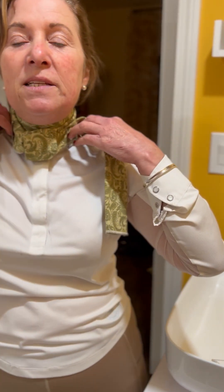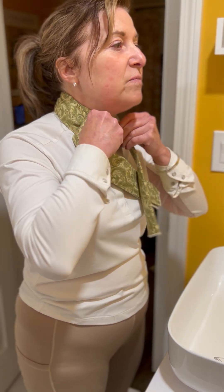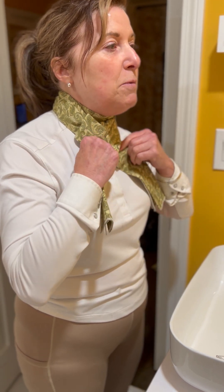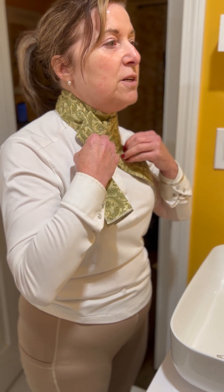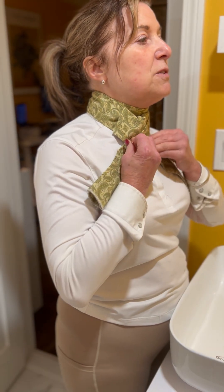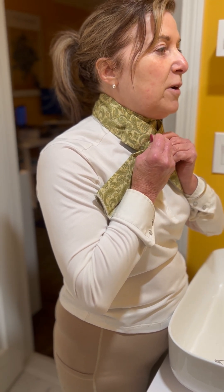Now you have your pins on either side of the knot. Then you come over with the knot and you're going to cover the knot so that it's covered — that's what people were talking about. You had your knot down like this before, but you want the knot covered, and that's where you're going to insert your stock tie pin, fairly high in the crossover of the fabric.